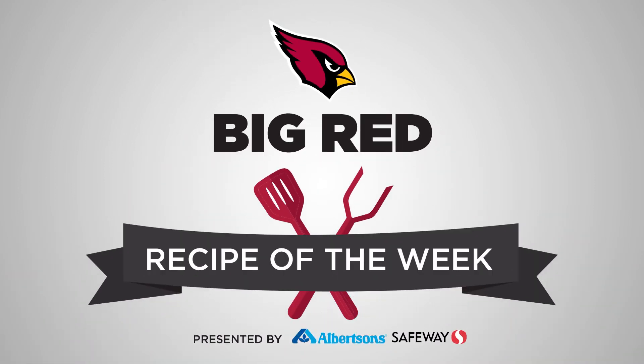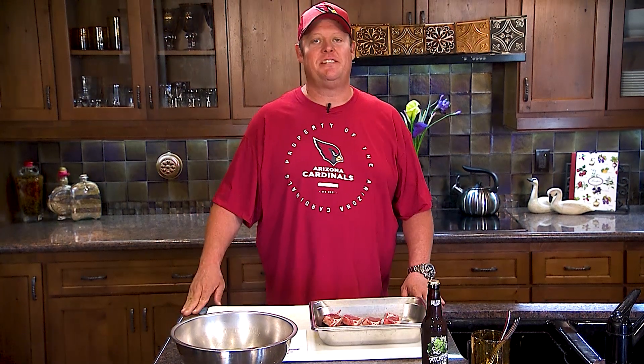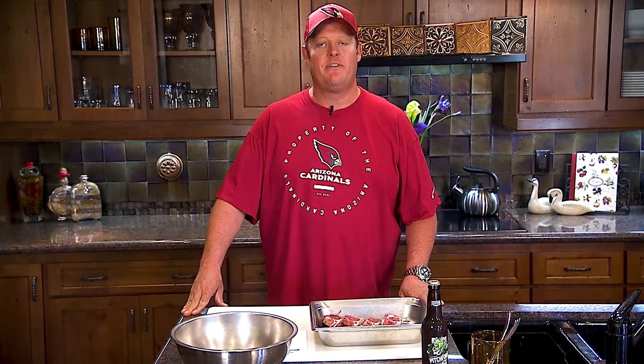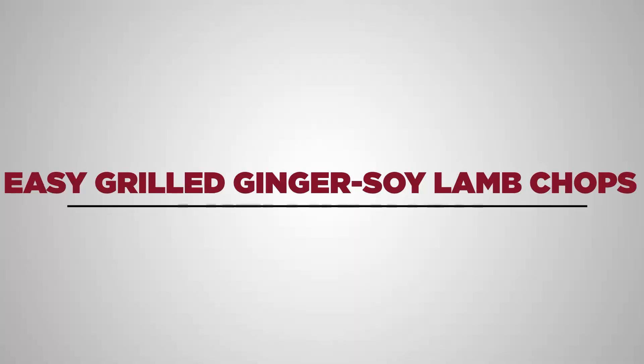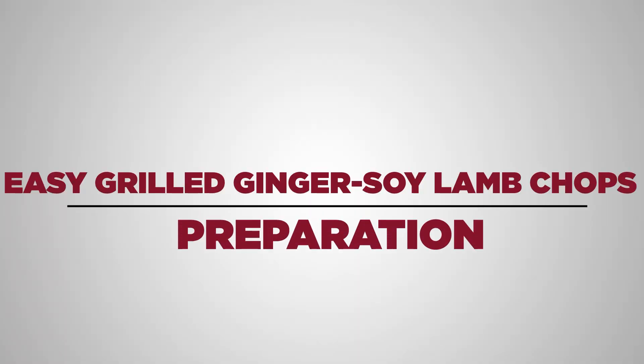Cardinals fans, it's Chef Bommack here with you to prepare this week's Albertsons Safeway Recipe of the Week. For this game, we're gonna make some easy grilled ginger soy lamb chops. Super simple, you're gonna love this recipe.